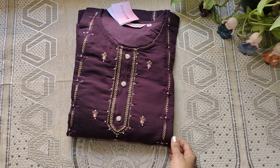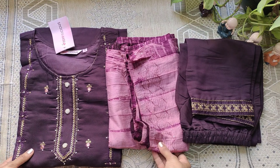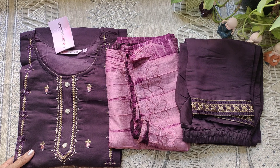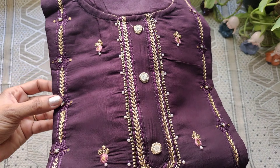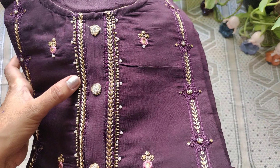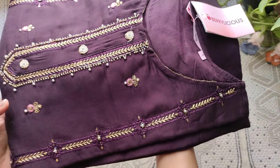This is called Kutti Set. This set is called top, bottom and chunni. This set is from the brand Berrylicious. This is S-Size. It's a bright purple color. It's also a brown color with button detailing. This design looks like golden jewelry and megaphone.